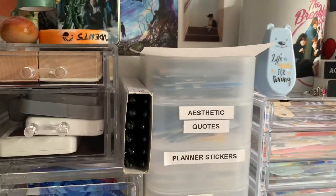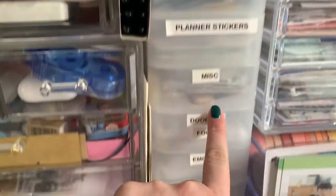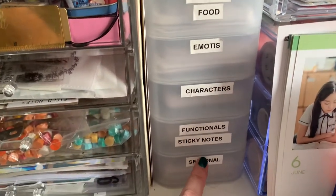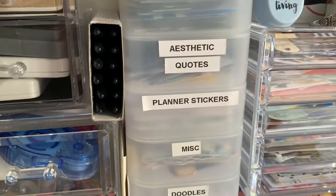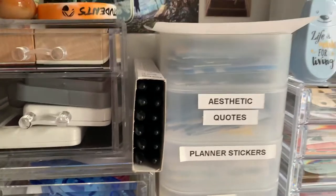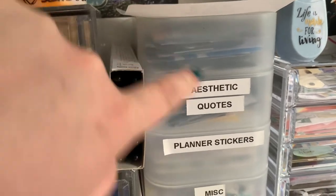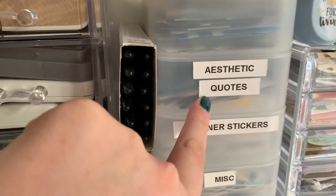And then up here, on this column thingy, these are mostly planner stickers and pictures I want to use in my journals. Most of my planner stickers are from one company — the Coffee Monsters Co., which I'm obsessed with. I love her stickers. And then in this top one, I have literally just pictures of Jin Young for my journals, and then this is pictures and quotes and stuff like that for my journals.